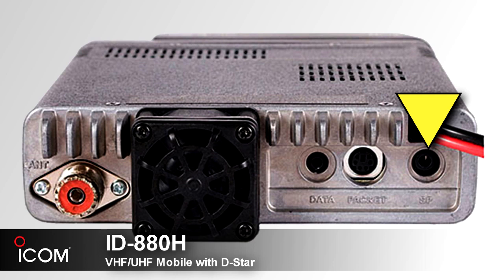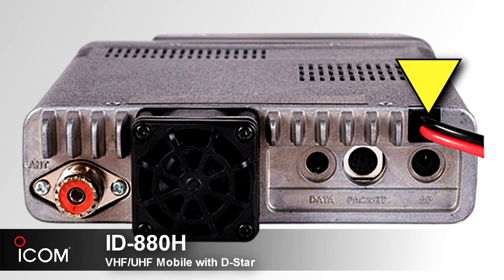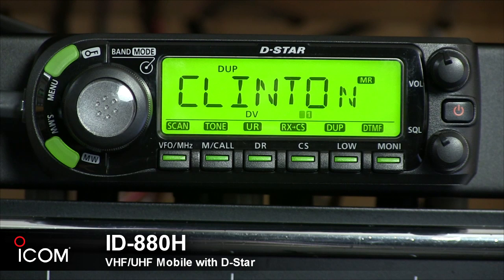Then we've got the external speaker jack for a normal 8-ohm speaker with a strong 2 watts of audio output. You can also connect a cloning cable OPC-478 or OPC-478UC, or an OPC-474 for data cloning. Next, we've got the power connector, which accepts 13.8 volts plus or minus 15%.